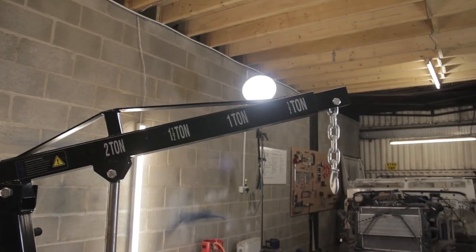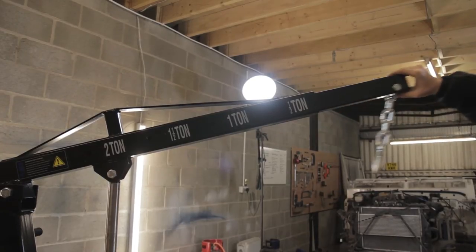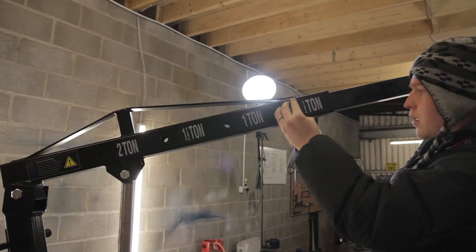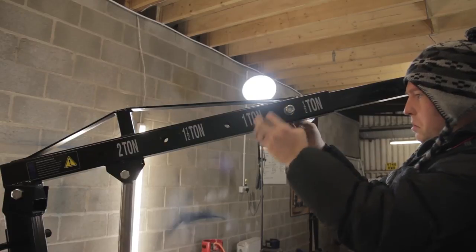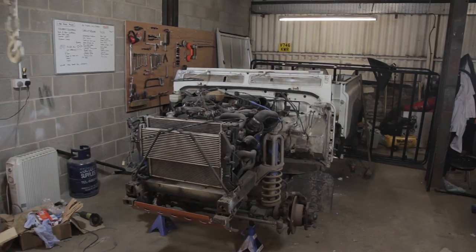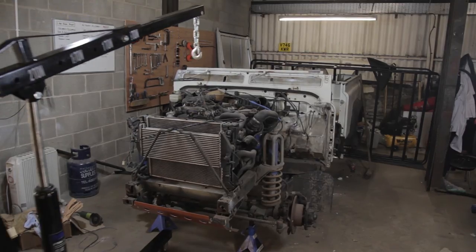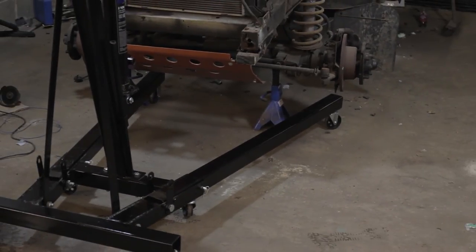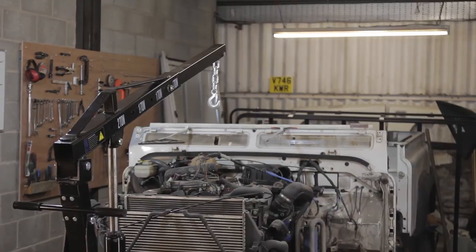Adjusting the crane length is also achieved with a similar pin arrangement, with those fittings corresponding to marked holes for the maximum weight in the boom. The casters are very heavy duty but roll around with little effort on a concrete surface. They also swivel, which makes precise positioning of the crane much easier.